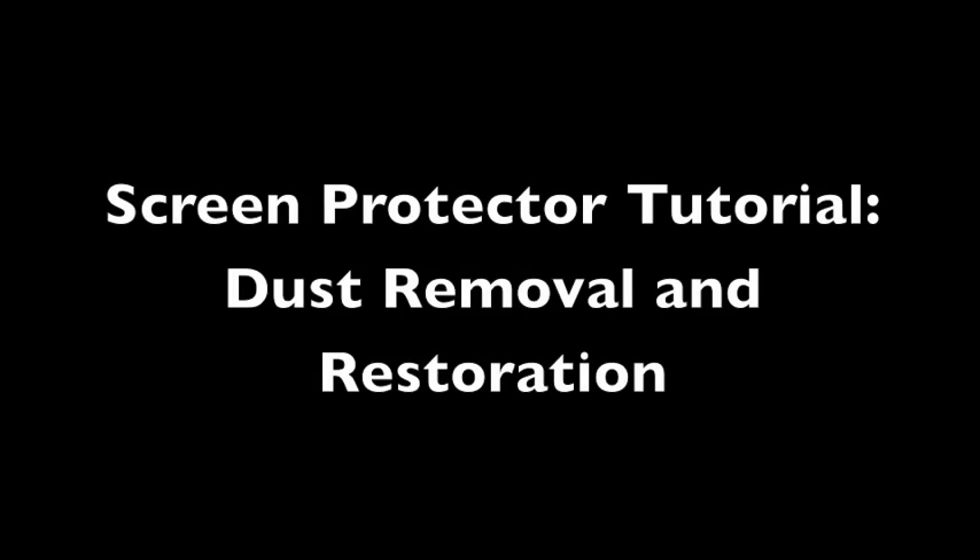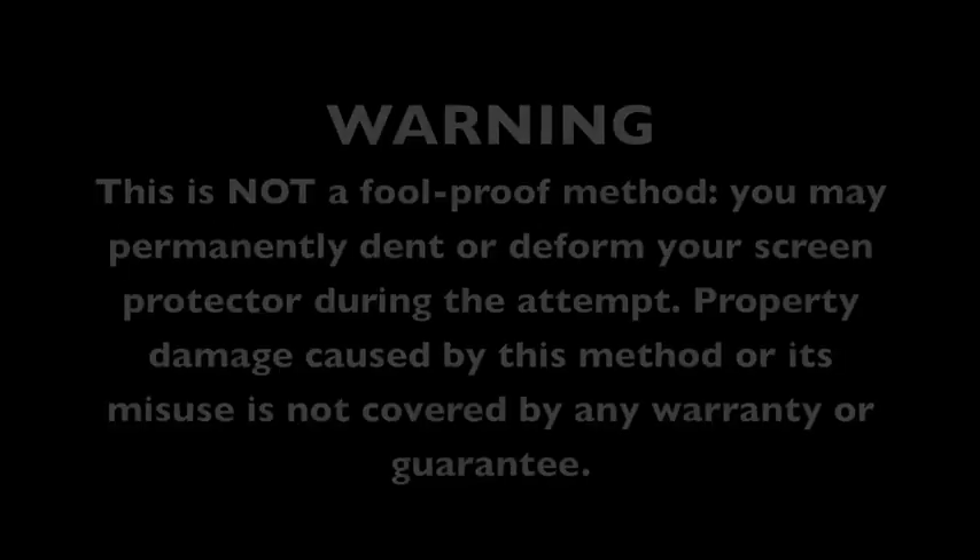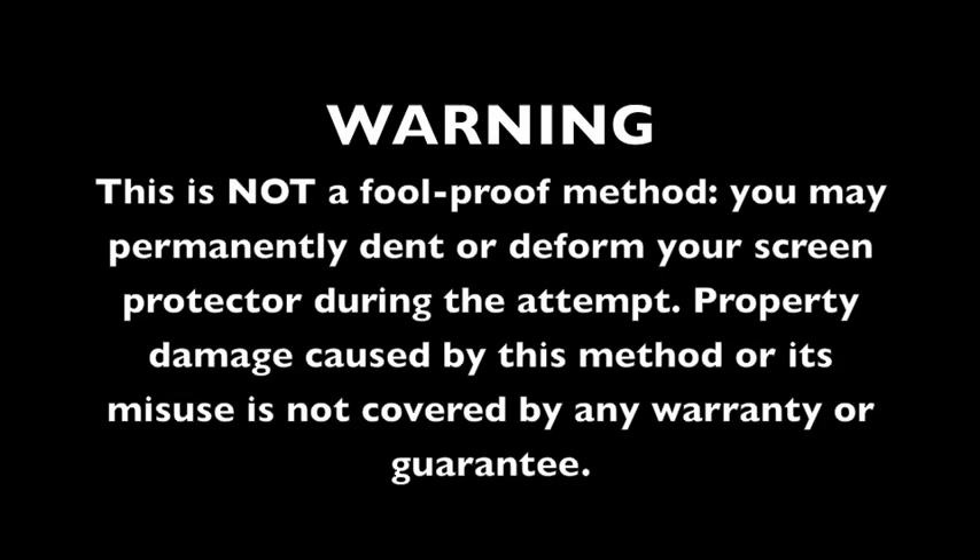This is a dust removal and restoration tutorial for screen protectors from Green Onions Supply. Warning: these techniques may damage your screen or screen protector if performed improperly. Any property damage caused by the misuse of these techniques is not covered by any warranty or guarantee.